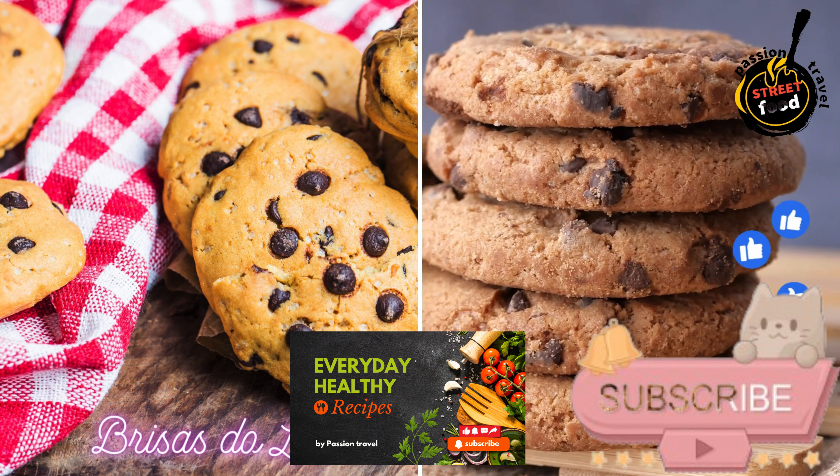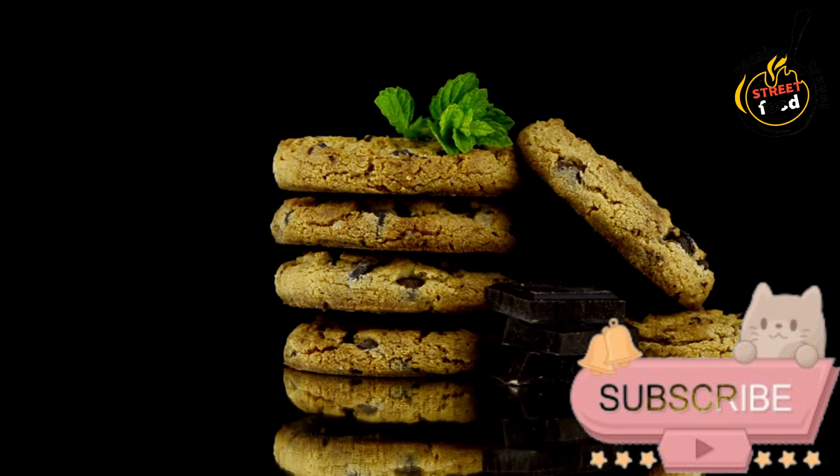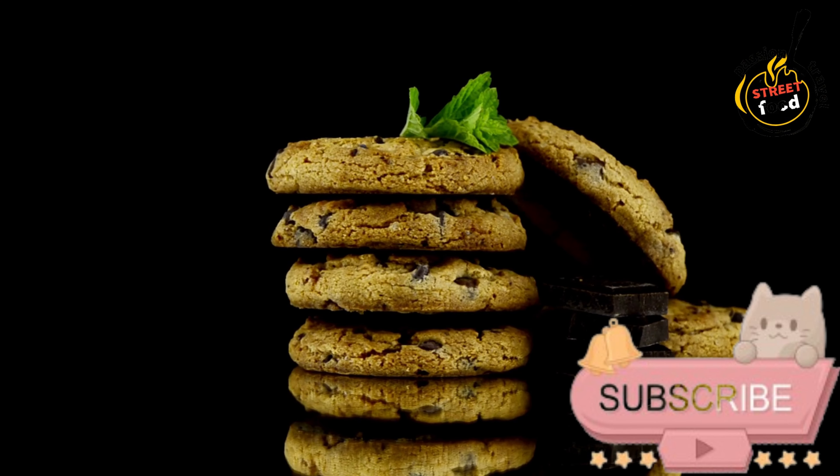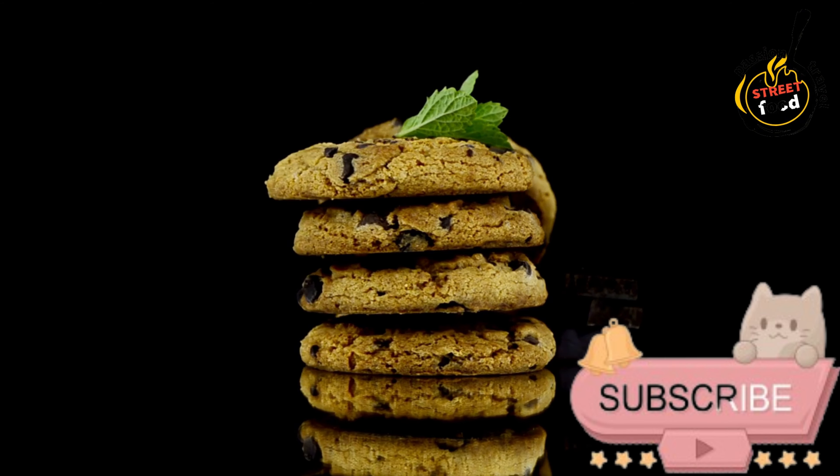Breases du Lis — Chocolate-Coated Almond Cookies. Breases du Lis are traditional Portuguese almond cookies that are delicate, crisp, and wonderfully aromatic. Here's a simple recipe to make them at home.